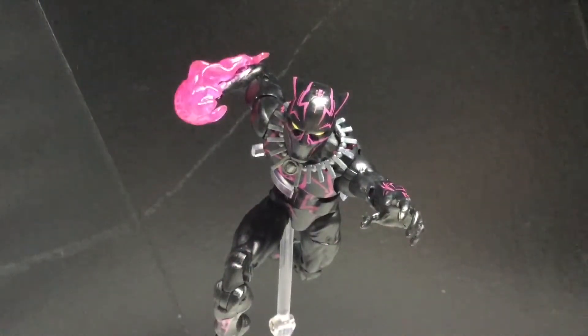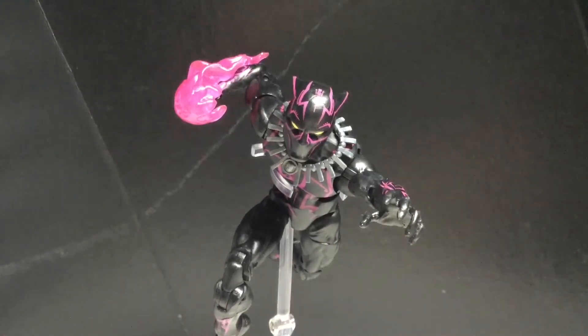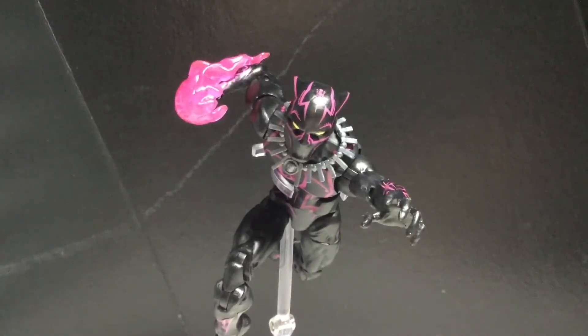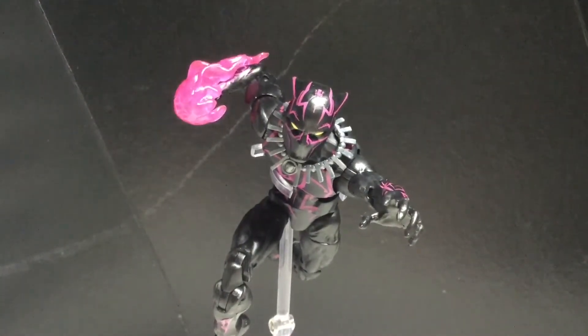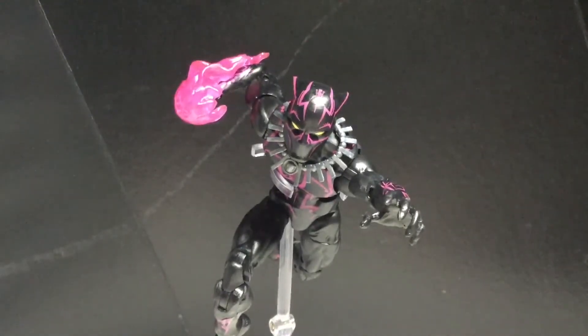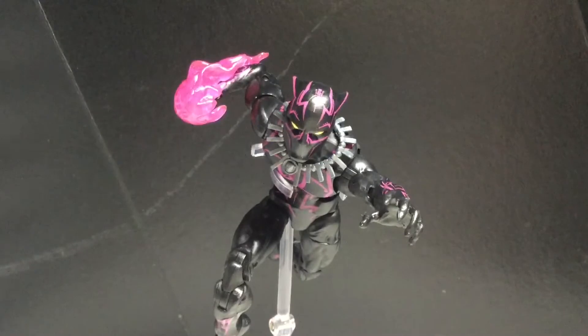Alright, we got Black Panther out of the packaging. Wow, I'm actually pretty surprised how much I like this figure. I can't tell what body mold has been reused — maybe it's the Venom body mold, which is the Hyperion, or maybe it's the Captain America body mold from the Onslaught wave. It's not a bad body mold. I'm more excited to get the other Black Panther.